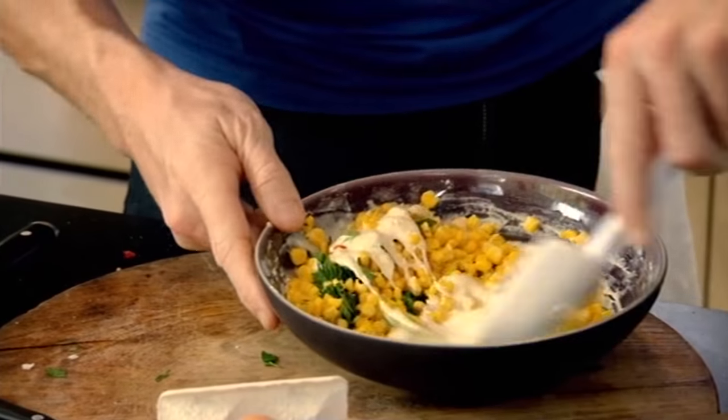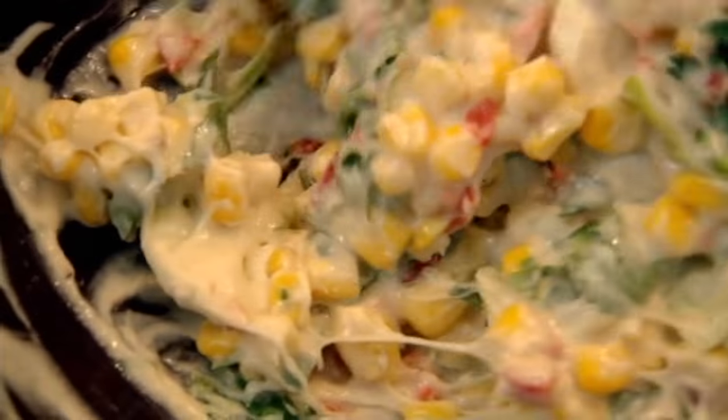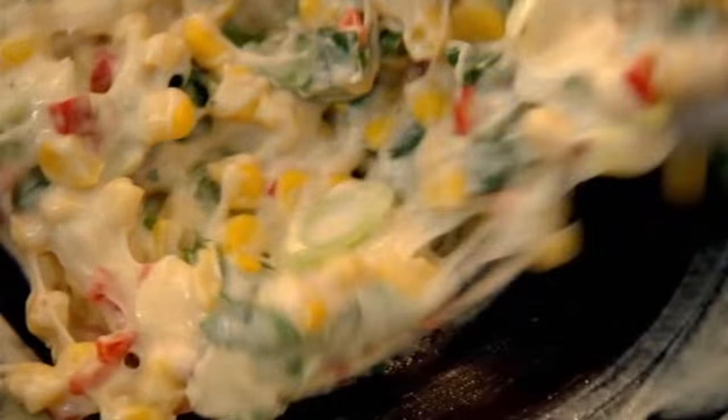Give that a nice mix. You can see now you've got two thirds of the ingredients and one third of the mixture to bind together — that's the secret of a good fritter. So you're biting into excitement, not sort of dough.